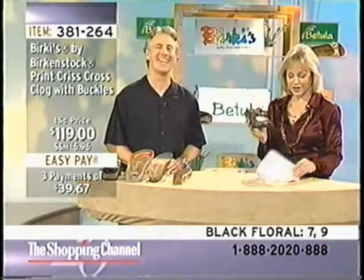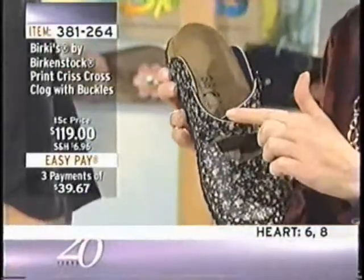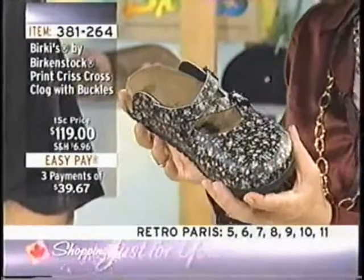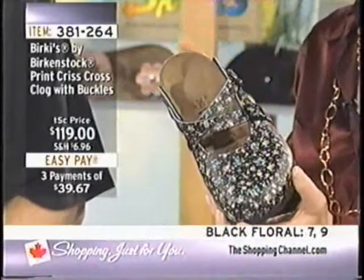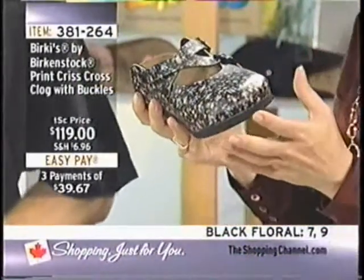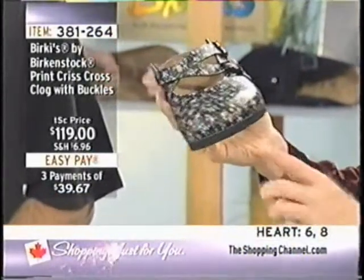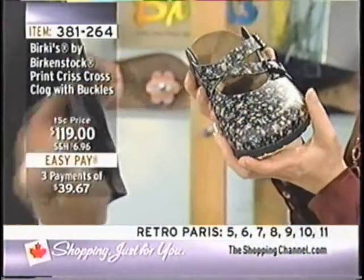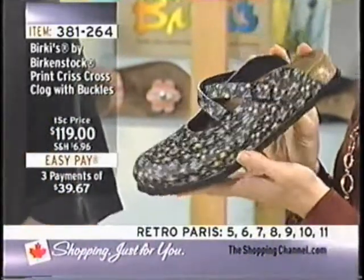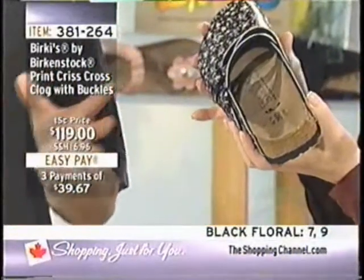We're starting with the Crisscross Clog — available here at The Shopping Channel for $119, item number 381264. We have it in two designs: the black floral and the Retro Paris, which has a little Paris theme to it. It's a kind of Mary Jane crisscross clog, and it has micro-adjustable straps that can accommodate different insteps.